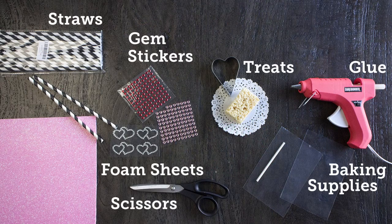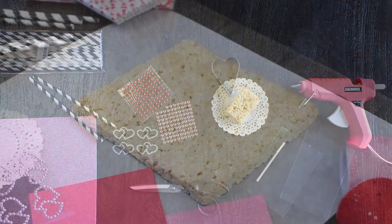For this look we just need some straws, gem stickers, treats, baking supplies, glue, and a little bit of love — or maybe a lot.